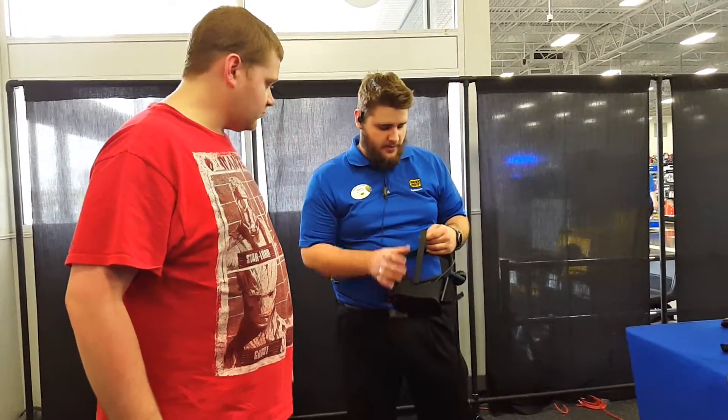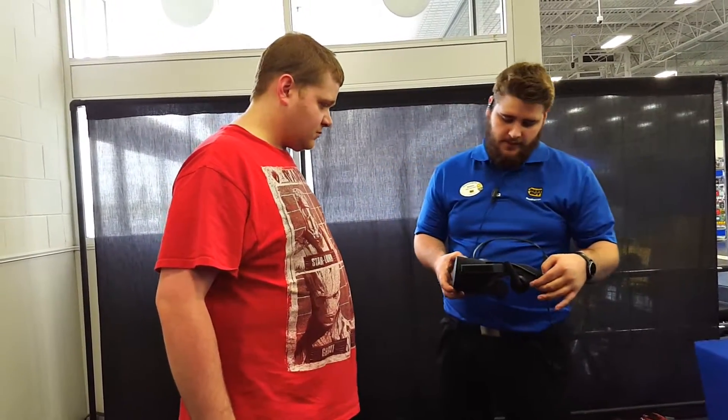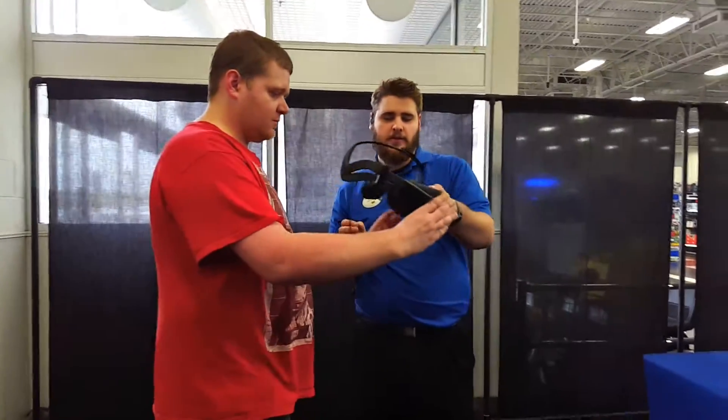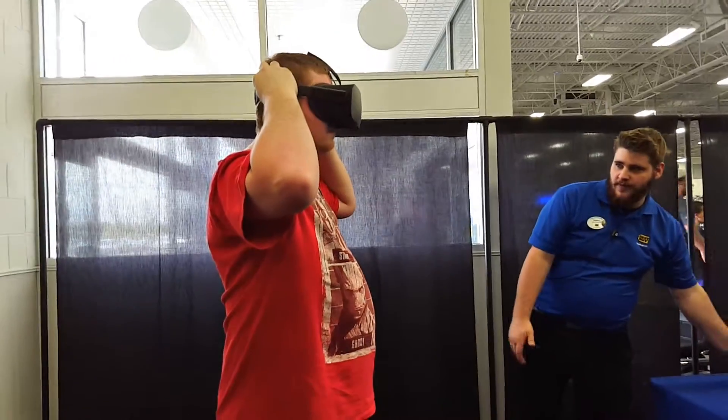There are three different straps that you can adjust. You want to put your eyes in first, so place your face here first and then adjust it. You can adjust it until you see everything very clearly, very vivid.